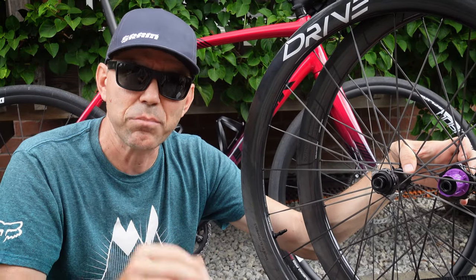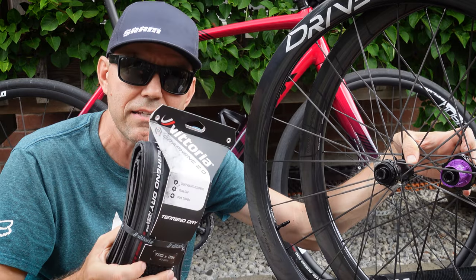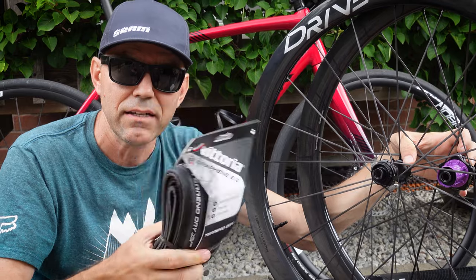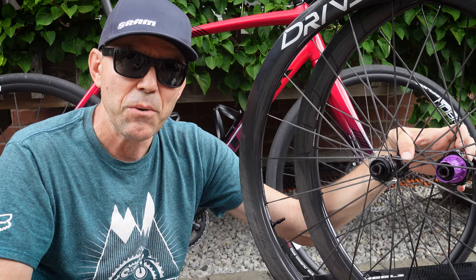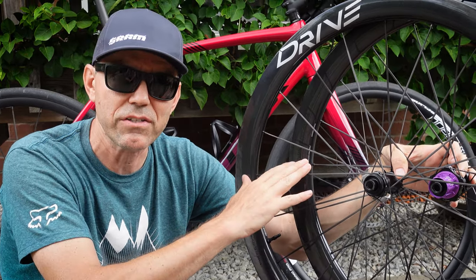In my case I'm planning to take advantage of that 24mm ID, so I'm going to run these Vittoria Terreno Dry tires, which are outstanding. These are going to be 38s that actually fit my Trek Crockett, believe it or not. Overall, I'm looking forward to taking advantage of that lighter wheelset.